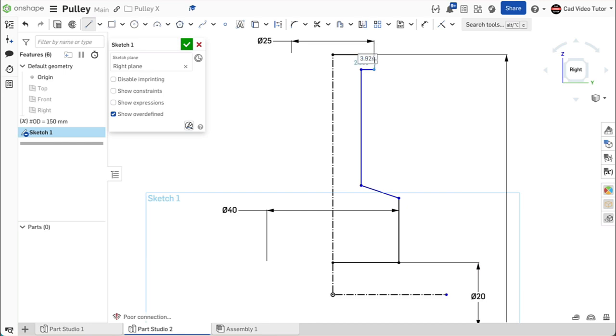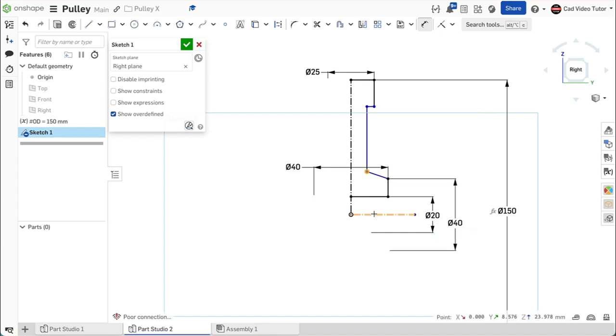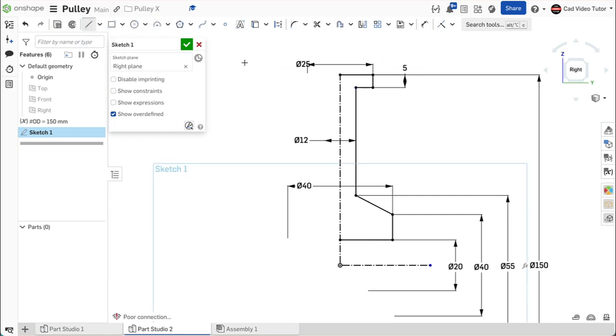End coincident to the end point of the top line. Now add dimensions. For the outside edge of the hub, this is 40 millimeters. The inside edge of the hub is 55 millimeters. The web's total thickness is 12 millimeters. The rim at the top has a thickness of 5 millimeters. Now we need to close the region to be able to use it in a revolve. Use a line to close this edge. The region is closed and all the lines are black, fully constrained.